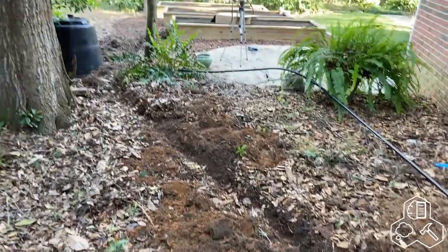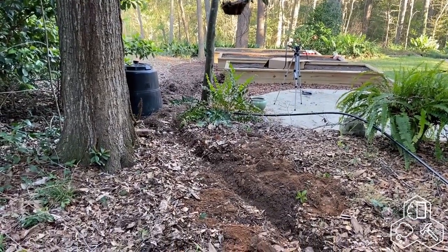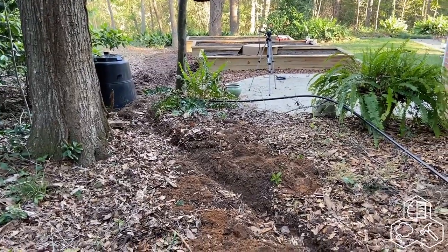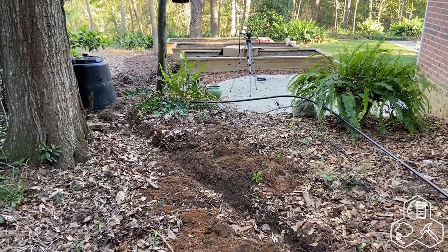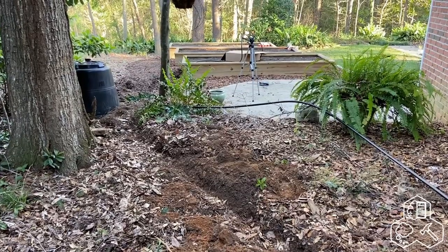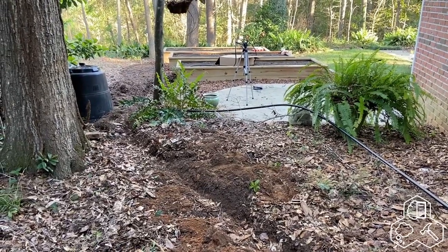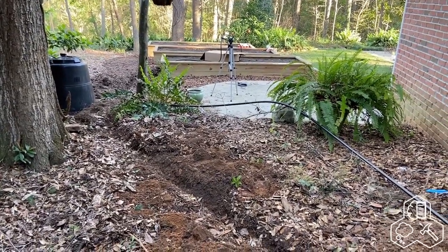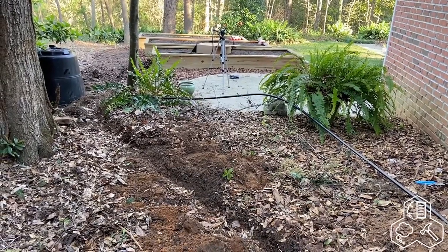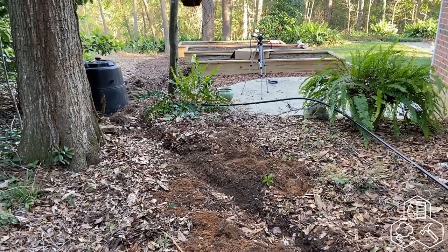In this trench we're also going to run two ethernet cables using power over ethernet. One is going to power an Arduino that will measure air temperature, soil temperature, moisture in the ground, and probably light levels. The other ethernet cable is going to go to the solenoid, which will power the valve on and off depending on the moisture levels in the beds.